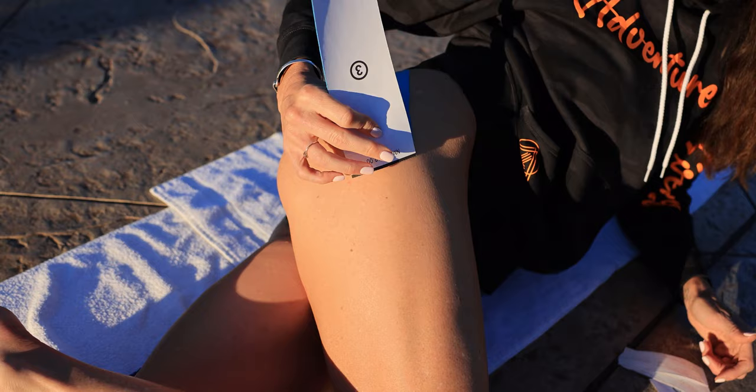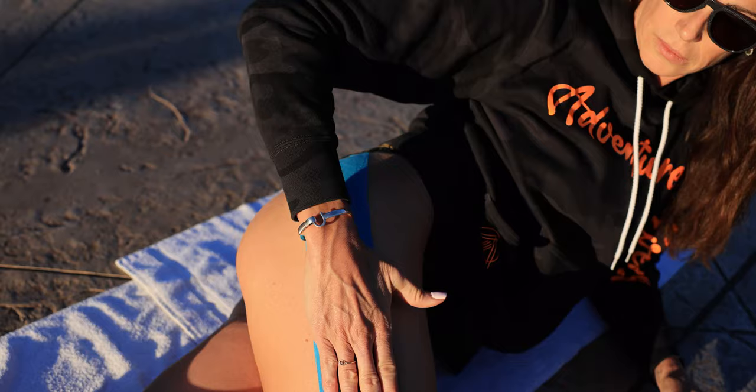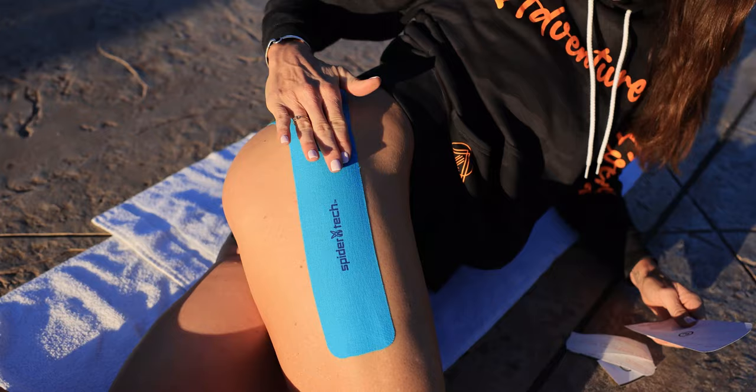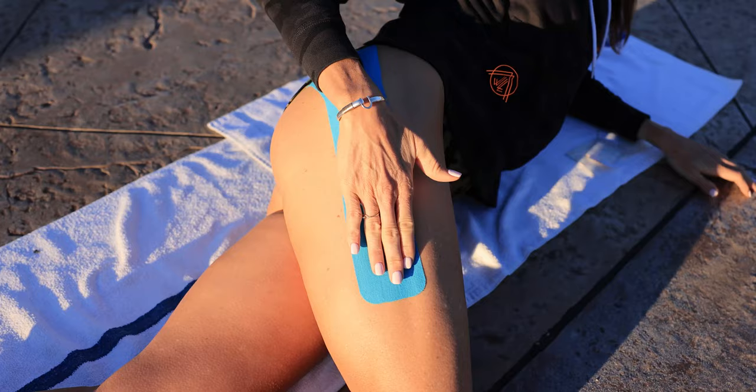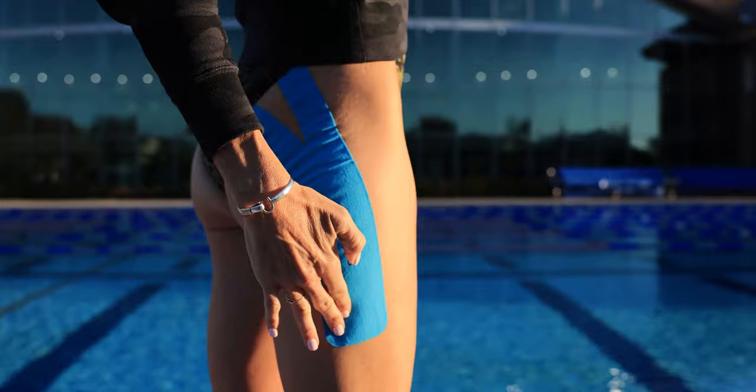Same thing, you can just slowly take it off like this. Rub it in, activate it. Look at how easy that was — these are designed so that a lot of them you can do by yourself. When I stand up, just look at the wrinkle in it — that's what you're looking for. Alright, so we have it applied.